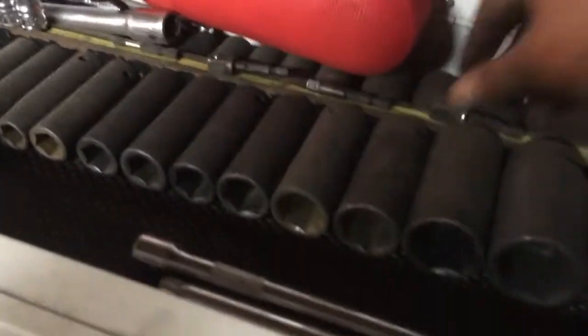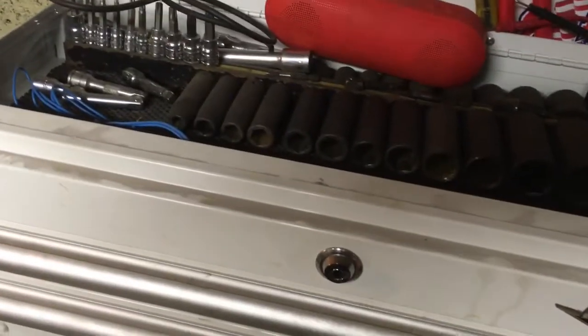One more thing I want to cover: for the Ryobi I mentioned earlier, I keep my drive bits right up here, easily accessible. We've got the half-inch, quarter-inch, three-eighth, and Phillips bits. There are also a couple of Torx bits down in the air tool drawer if I need them.